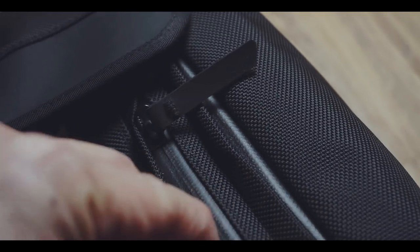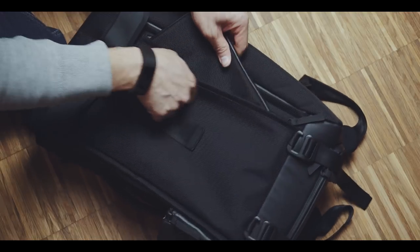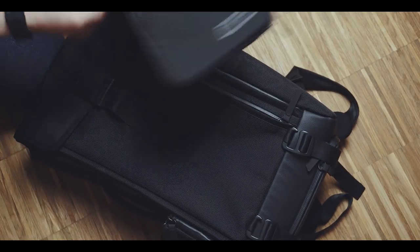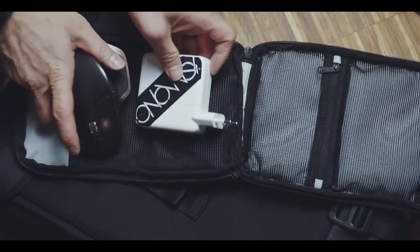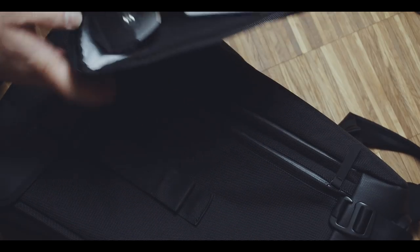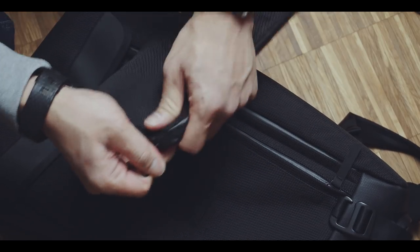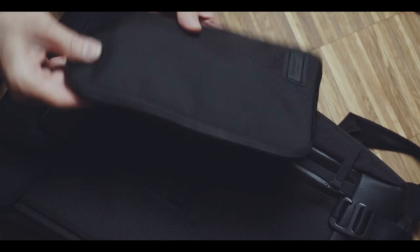On the front of the bag there is a quick access compartment that also houses the additional tech pouch. This pouch is in general a nice idea, but I personally didn't like to use it as it is quite slim and my tech items are thicker. While my charger and mouse fit into it, it just didn't feel perfect to me. But for just a charger, cables, and dongles it is okay.